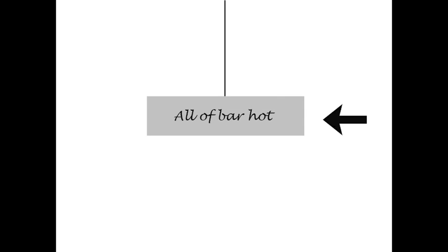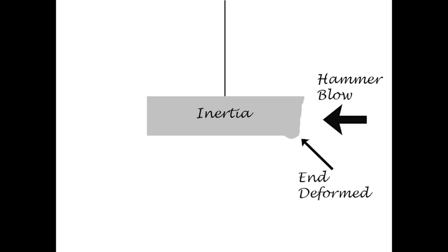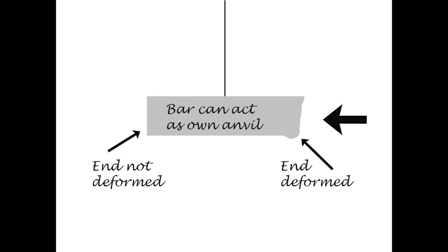Another aspect in forming a scarf is the anvil effect of a bar. If I hang a bar from the ceiling — it's all hot, as hot as I like — and I deliver a hammer blow from one end, that end will be deformed due to the inertia of the bar. The other end will not be deformed. A bar can act as its own anvil.